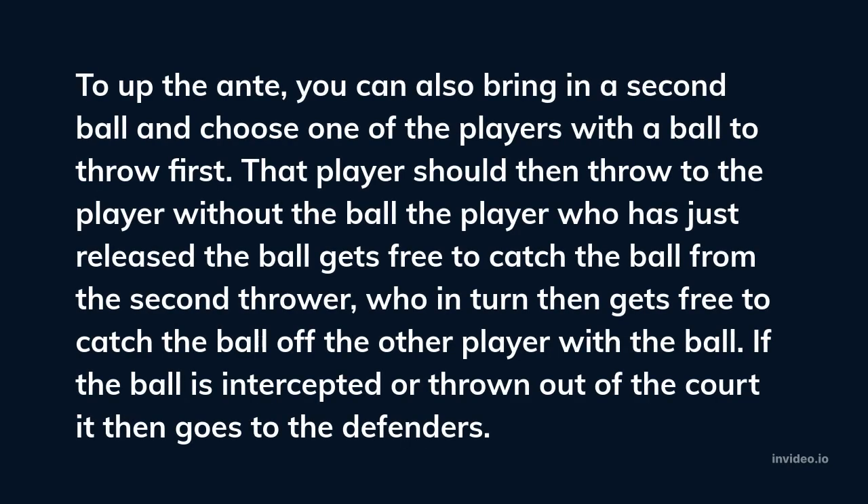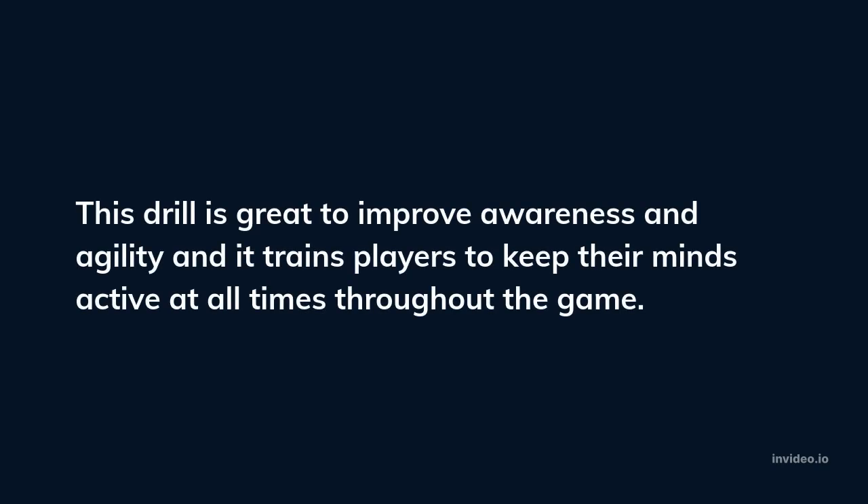To up the ante, you can also bring in a second ball and choose one of the players with the ball to throw first. That player should throw to the player without the ball. The player who has just released the ball gets free to catch the ball from the second thrower, who in turn then gets free to catch the ball off the other player. If the ball is intercepted or thrown out of the court, it goes to the defenders. This drill is great to improve awareness and agility, and it trains players to keep their minds active at all times throughout the game.